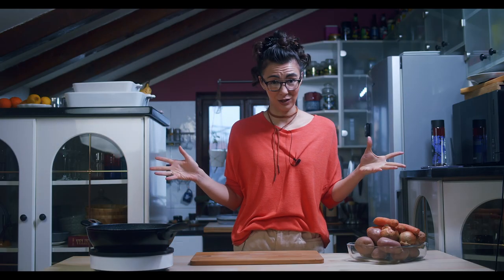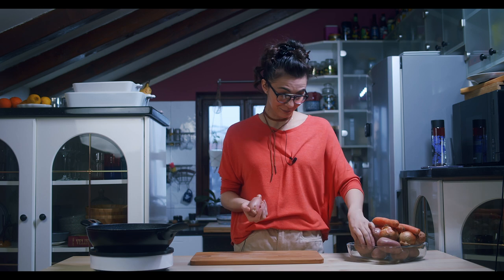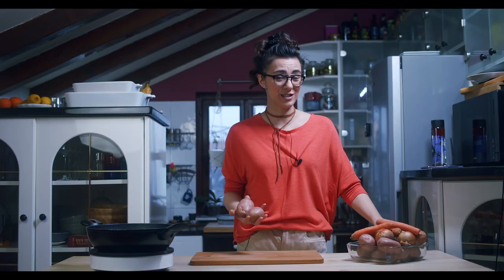Guys, here's the deal. Today we are gonna make shepherd's pie. Yeah, I'm telling you, that's a well-known recipe.